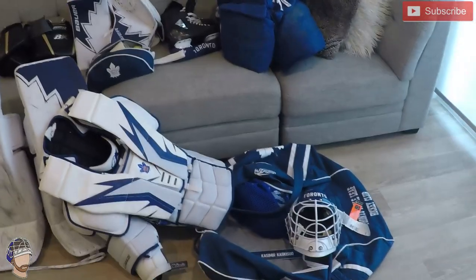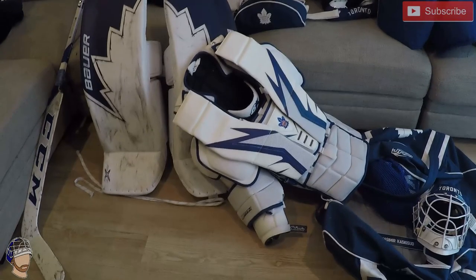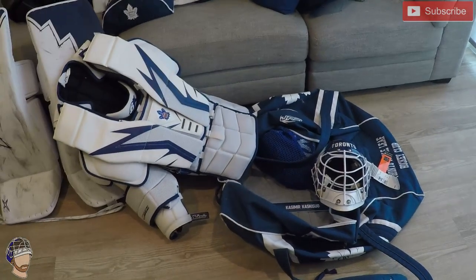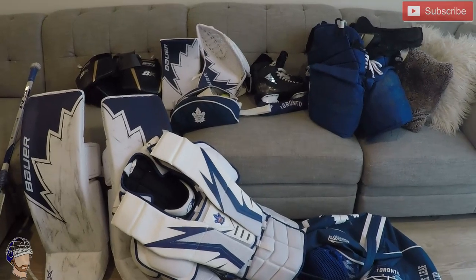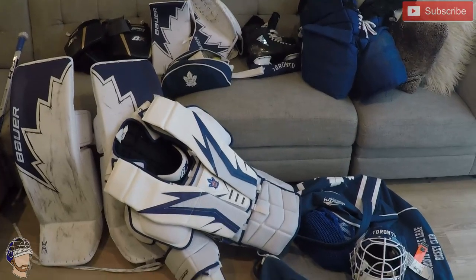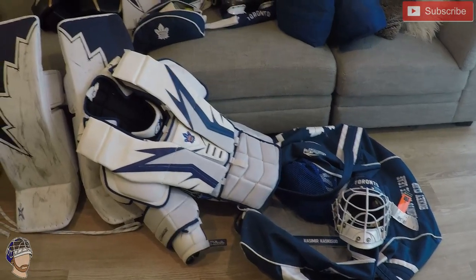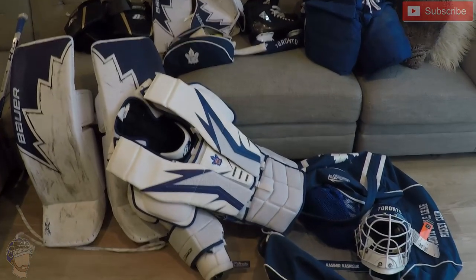Other than that, that's pretty much it for the gear. If you have any questions, let me know in the comments — I'll try to answer them as best I can. We'll see what kind of setup I run with for next season. Thanks for watching, guys!